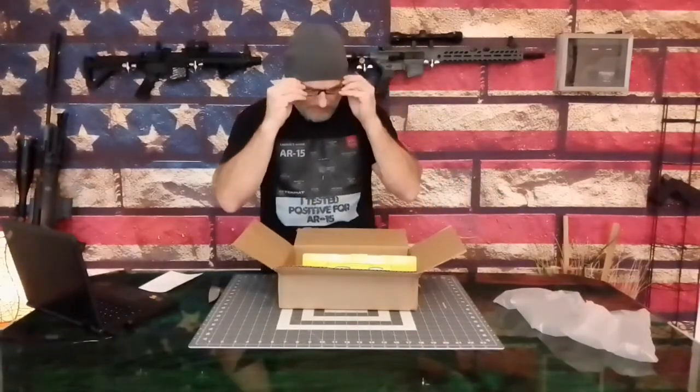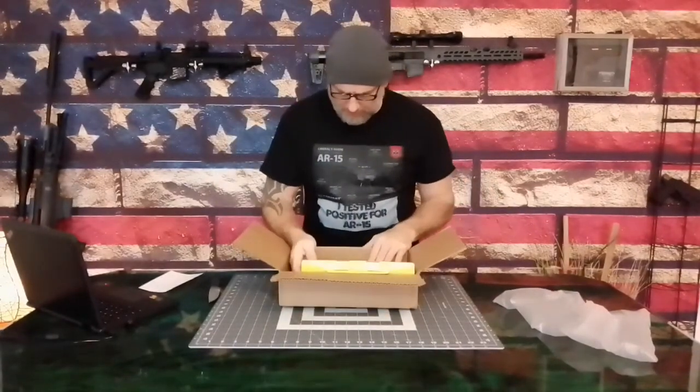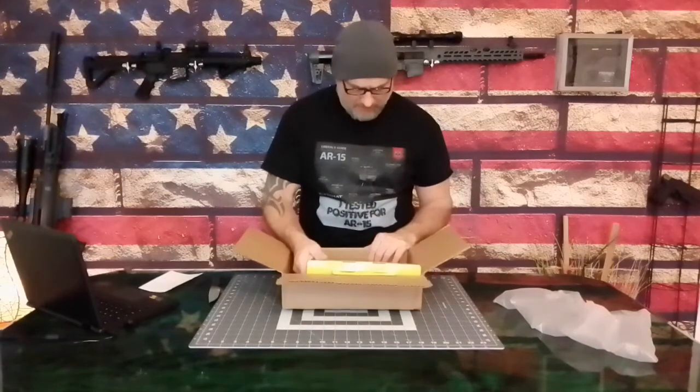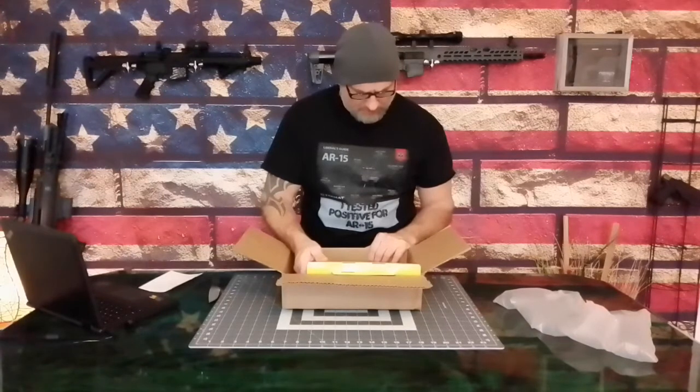I like to read this stuff myself. 320 feet per second, semi-automatic, full metal blowback slide. The gun is full metal — I can tell just by the heft. This is a very heavy 1911. 12 gram CO2 cartridges, of course, and it is 4.5 millimeter BB.